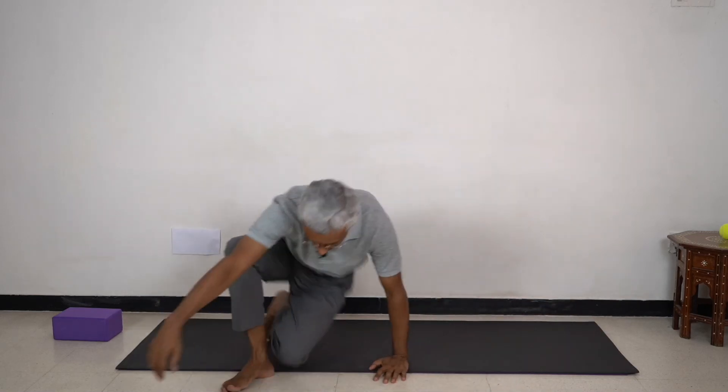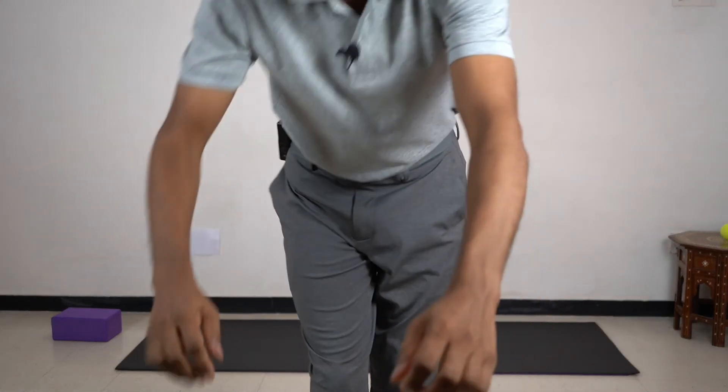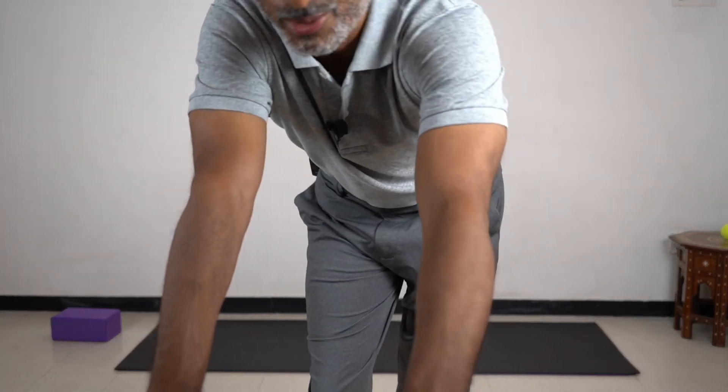The bridge is a very versatile asana. We can do strengthening, stabilization, mobilization, and finding the neutral spine all in it.